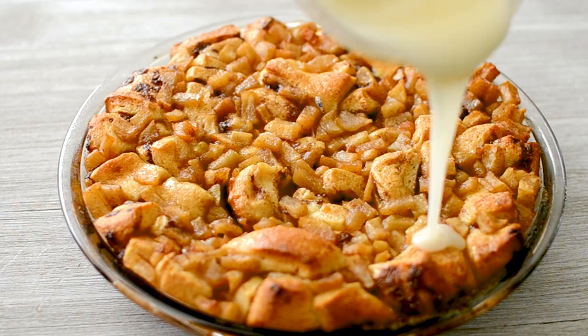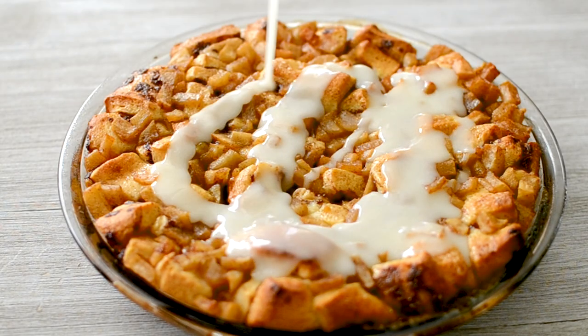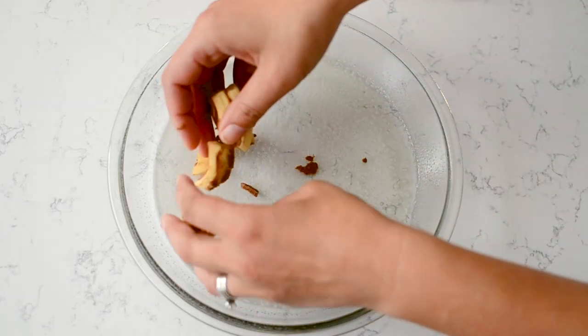Hey everyone, it's Dorothy with crazyforcrust.com and welcome back to my kitchen. One of my most popular recipes all fall long is my apple fritter cinnamon roll bake — so many different names for this. It's basically Pillsbury cinnamon rolls with apples and that glaze, so good. For more delicious desserts and easy recipes, be sure to subscribe to my channel. Now let's get in the kitchen.